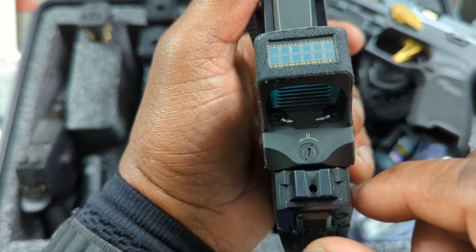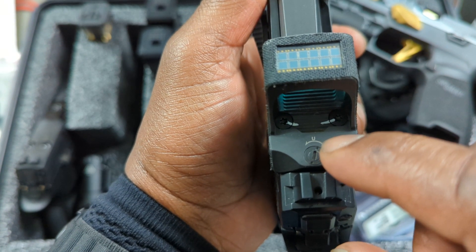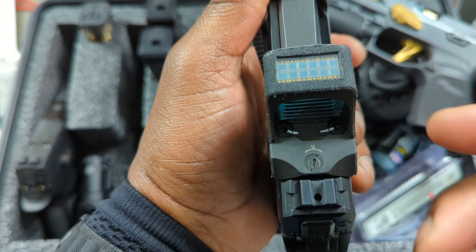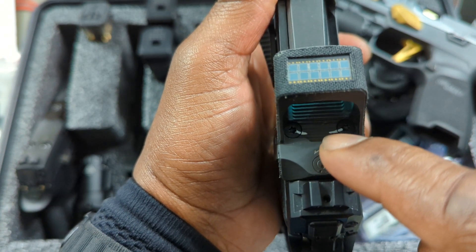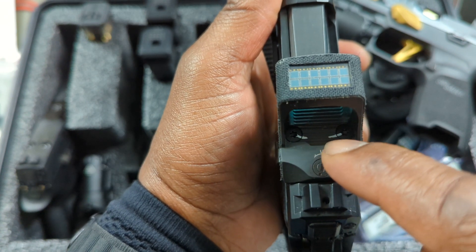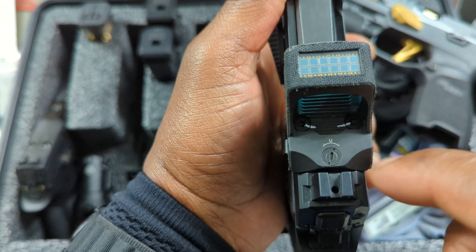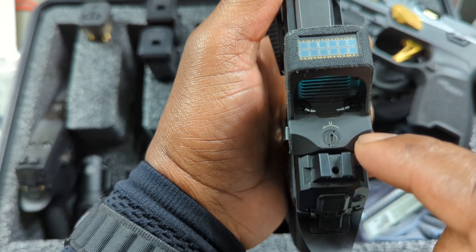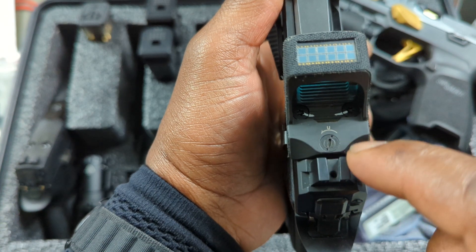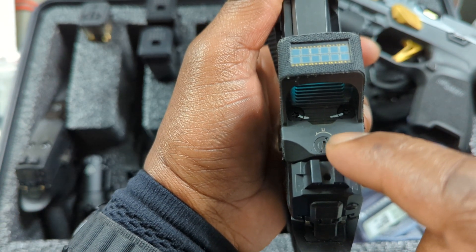What that's going to do is let you know, when you're out shooting, if your screws are backing out. If either one of those lines becomes broken, you'll be able to see it. Same thing with your windage and elevation settings — if you're out shooting and your optic keeps going off zero, you'll be able to tell.